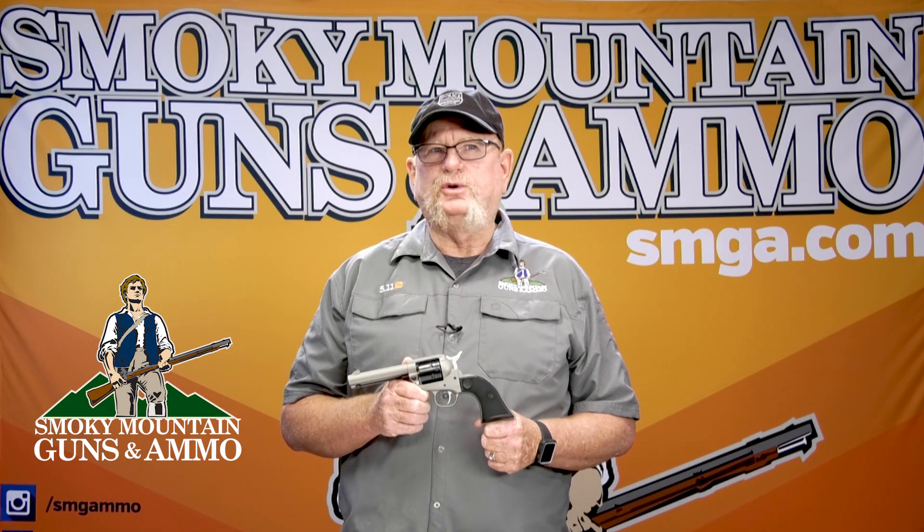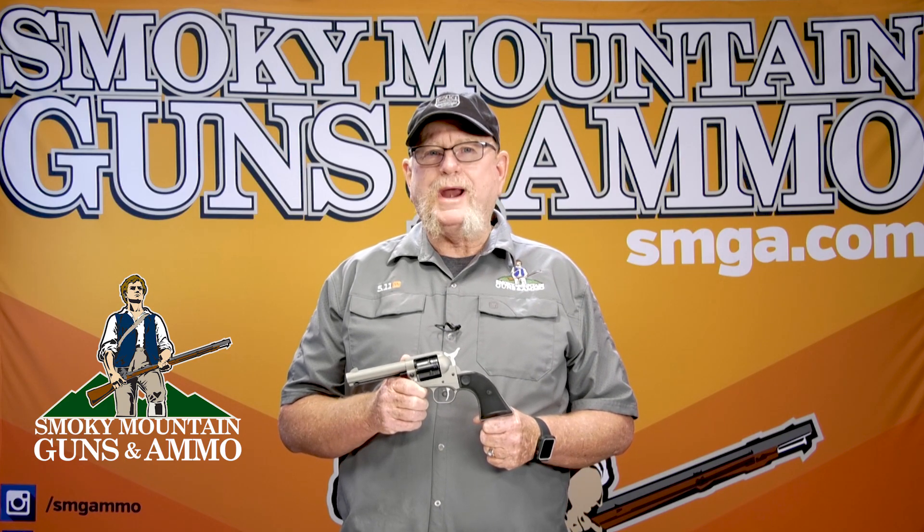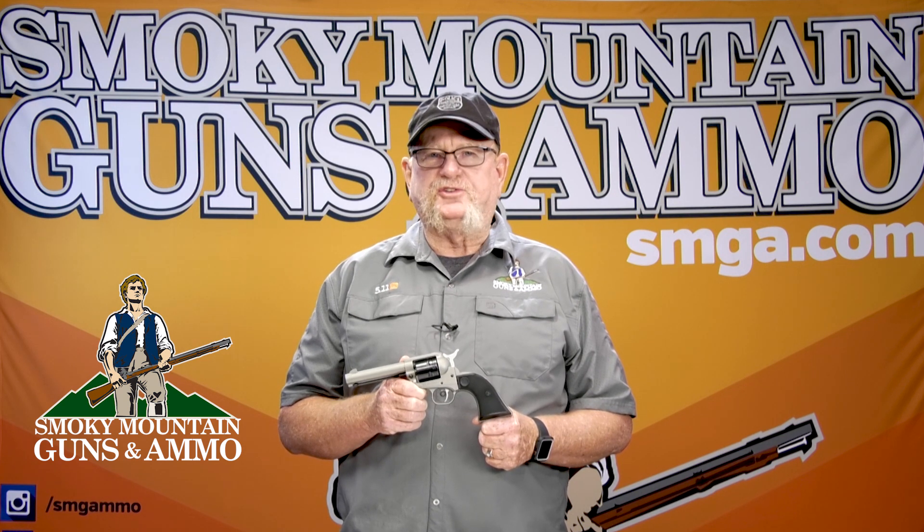Hey, this is Eddie from Smoky Mountain Guns and Ammo. Today we're talking about Ruger's Wrangler Single 6 22 Long Rifle Pistol.